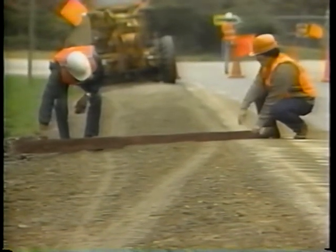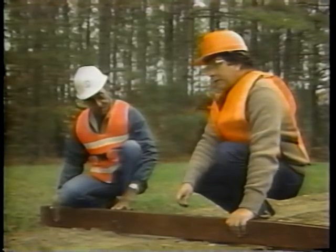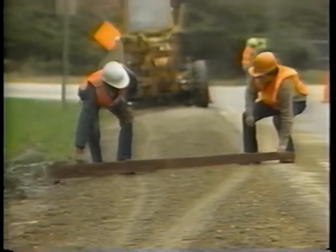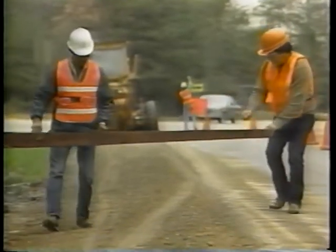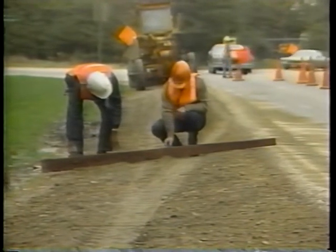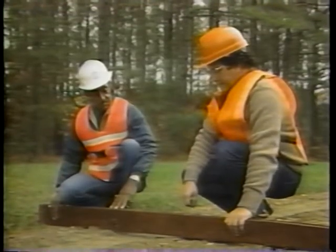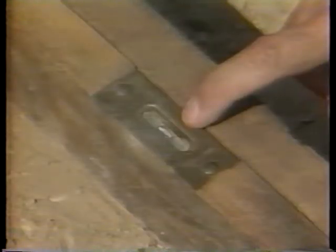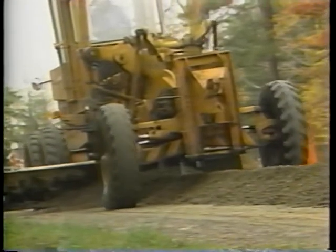Step six: check the shoulder cross slope. It should be slightly steeper than the pavement cross slope. Use a camber board to measure the fall of the shoulder from the edge of the pavement to the outer edge. If the cross slope of the pavement is two percent, the shoulder cross slope should be four percent. When checking, place the camber board straight across the shoulder with its shorter end toward the pavement edge and check the bubble. If correct, the bubble should be centered. If not centered, the cross slope is too steep or too flat — blade and spread the material again.